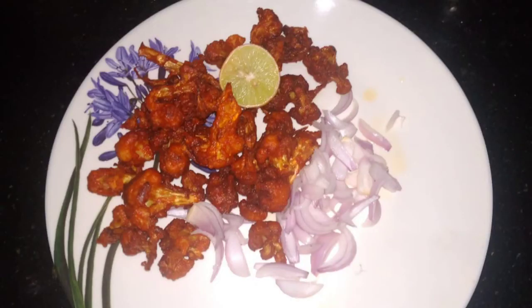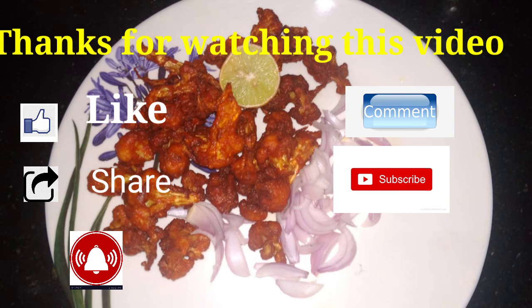If you want to try this recipe, please like, share, comment, and subscribe to our channel.